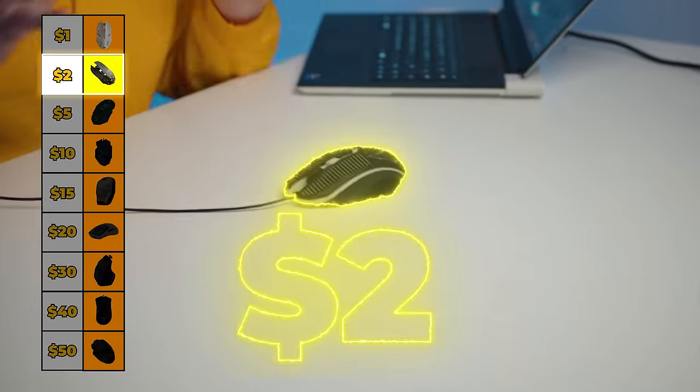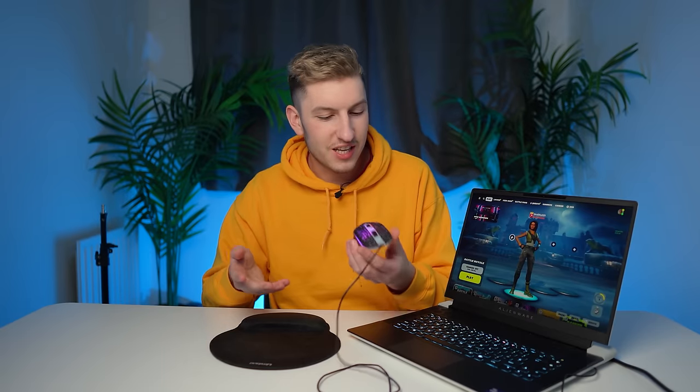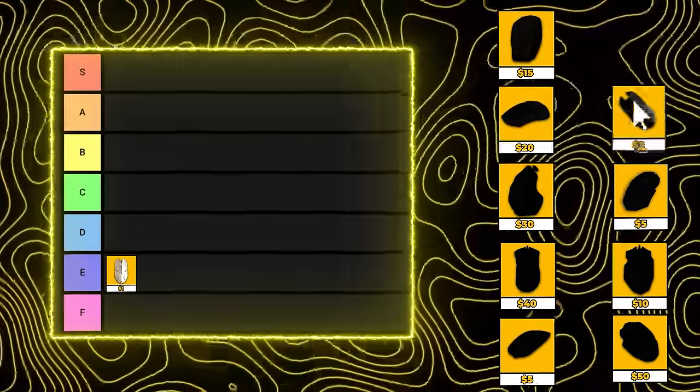Moving on to $2 — let's see what we can get for double the price. Again, you can't buy this straight off Amazon; you have to get it in a bundle, but it's $2 worth. The only real difference between the $1 and $2 mouse is a DPI button, which I'm clicking now, and it doesn't seem to be doing anything. For an extra dollar, all you really get is a DPI button that does absolutely nothing. I can't put this in any other tier than an F.